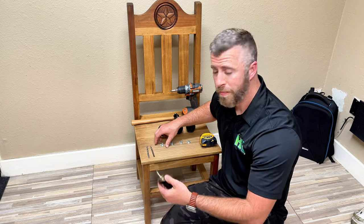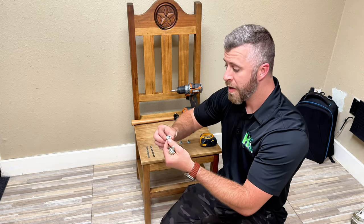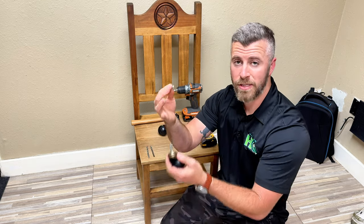We're going to drill a hole, then insert the T-nut, and then thread the caster in.